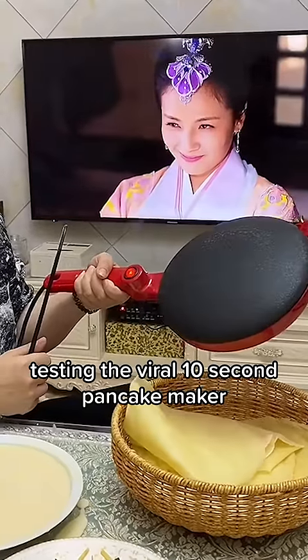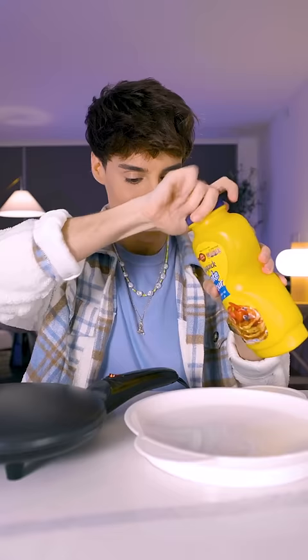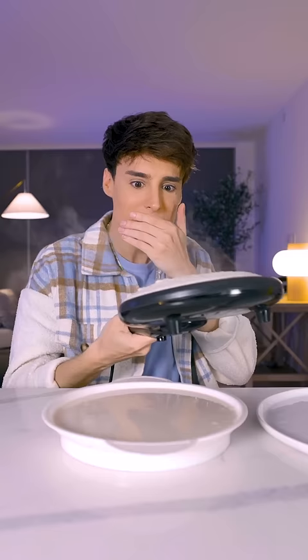Testing the viral 10 second pancake maker. This is the best day of my life. Wait, does it just come out when it's ready?